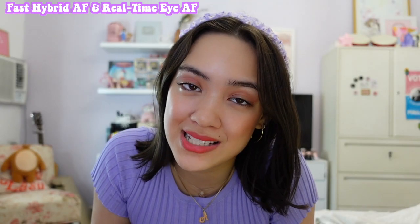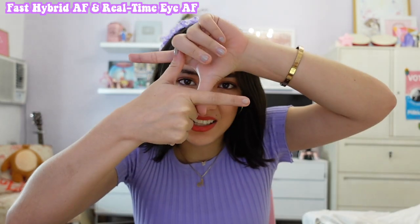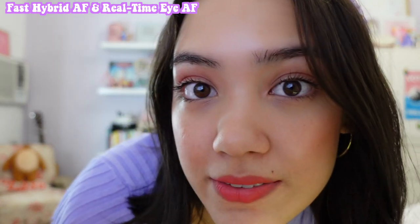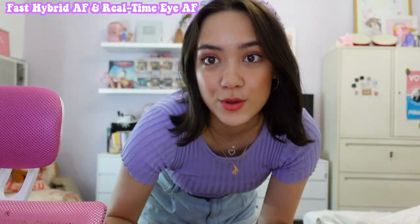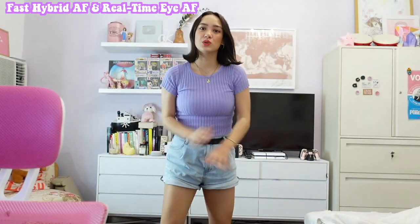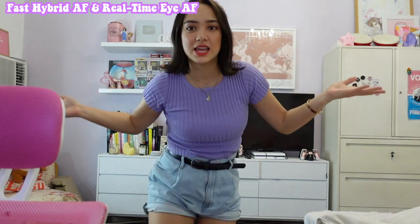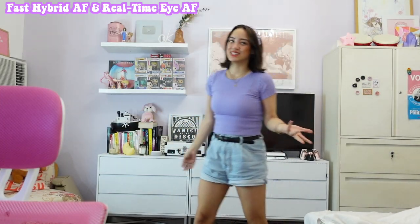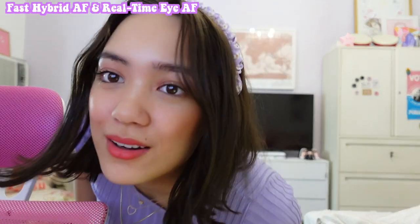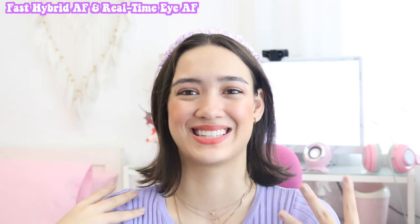We're now trying the fast hybrid autofocus and the real-time eye autofocus. On my screen I can actually see a little square over my eye, so I should be in focus even if I'm super close or moving super far. Imagine if I was talking to you guys and I want to shoot a TikTok — I should still be in focus whether I'm close or far. No matter where I move, no matter how far or how close, it keeps me in focus. It was super good — it doesn't matter where I moved on screen, I was still in focus.